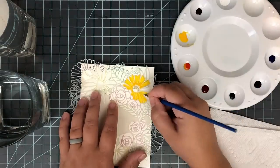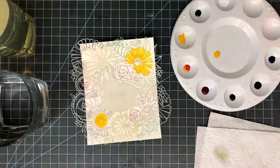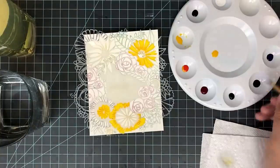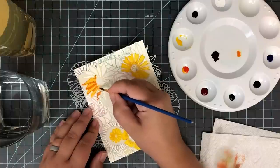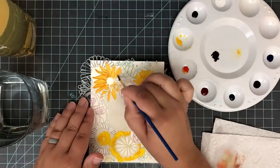For the first one, I'm going to use some PH Martin's Hydrus. I got these on sale at Michaels — they were on clearance so I scooped them up. These are more of an ink; I mean, they are a watercolor, but they stain your paper and they're just kind of a different texture. They're really fun to play around with and they worked beautifully for this technique.